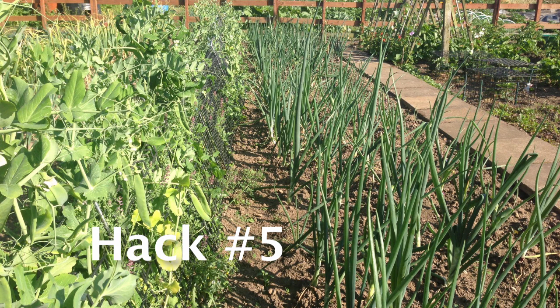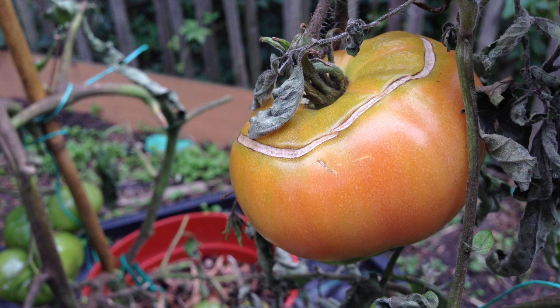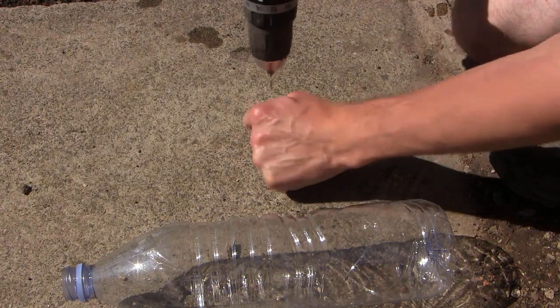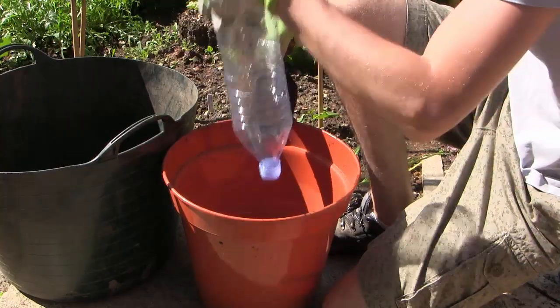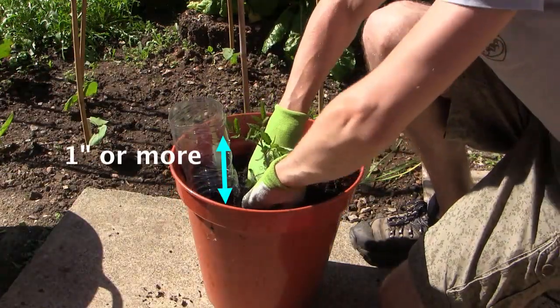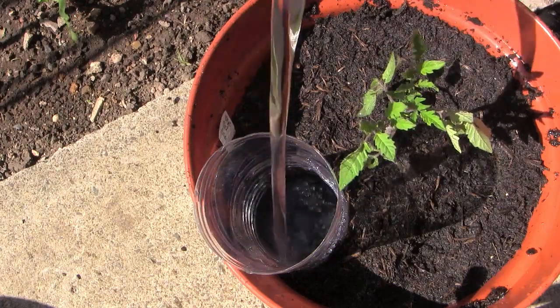If you live in a hot area or have a particularly sunny spot in your garden, you might find that thirsty plants like cucumbers and tomatoes dry out quickly without irrigation, reducing the crop or quality. Make water reservoirs out of plastic water bottles to keep your plants healthy. Drill a few small holes into the cap to allow water to percolate out. Cut the bottom off the bottle, then sink the upturned bottle into the pot or ground before planting, leaving about an inch poking above the layer of the soil. Keep the bottle filled and the plant roots will absorb the water as it's required.